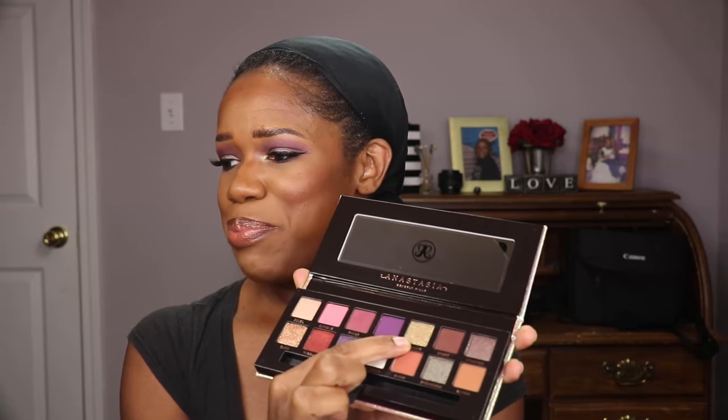Going in with my Urban Decay All Nighter Cherry Scented Long Lasting Makeup Setting Spray to set my face. This is the finished look. I really love this new palette by Jackie Aina — the colors look so good on brown skin. I did not experience any fallout, I did not experience any patchiness, and it pairs well with the new eye primer from Anastasia. I did go back and use an inner corner highlight shade. I love it, love it, love it. I definitely recommend this palette — it's probably going to be my most favorite from Anastasia.